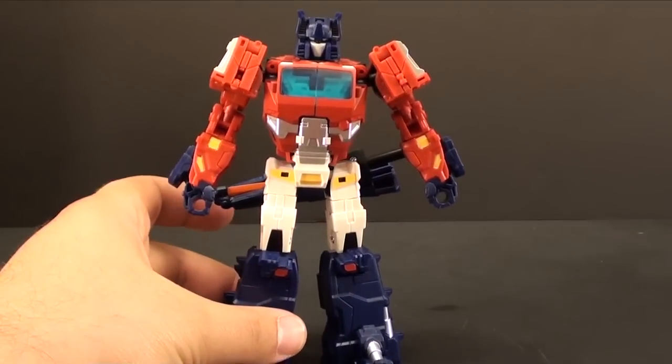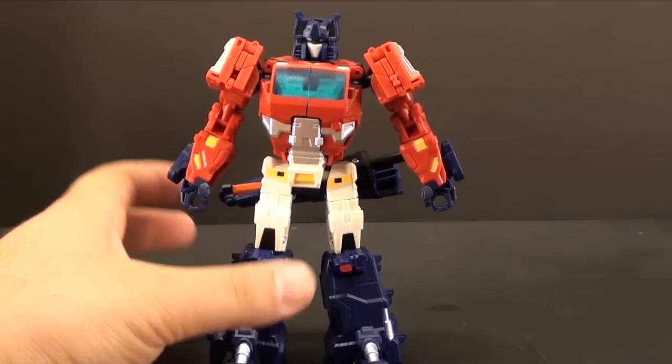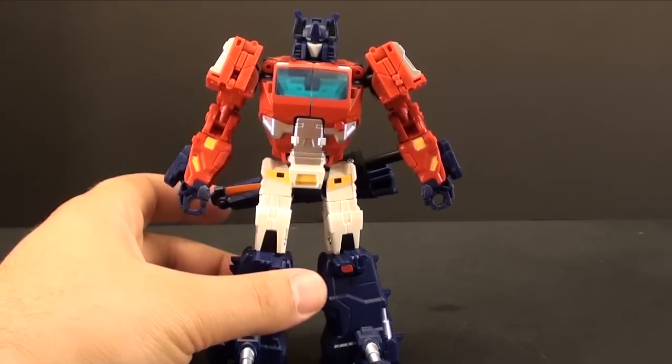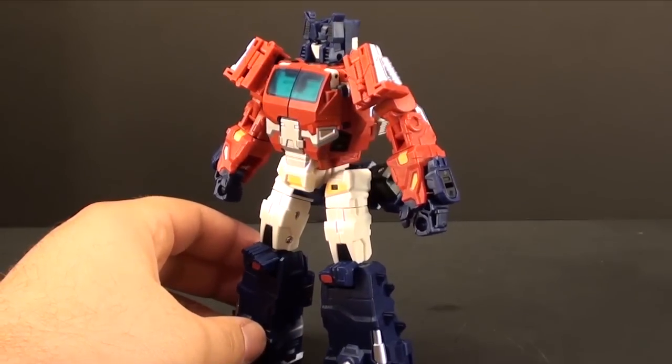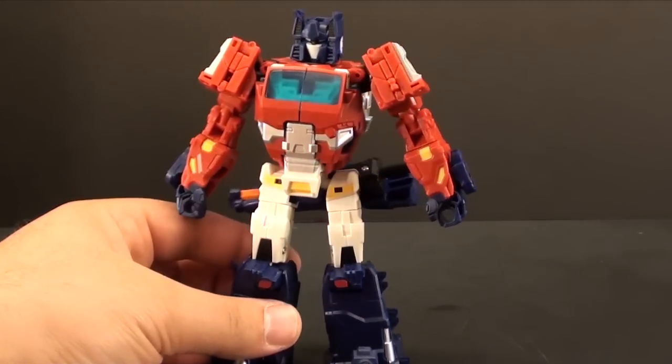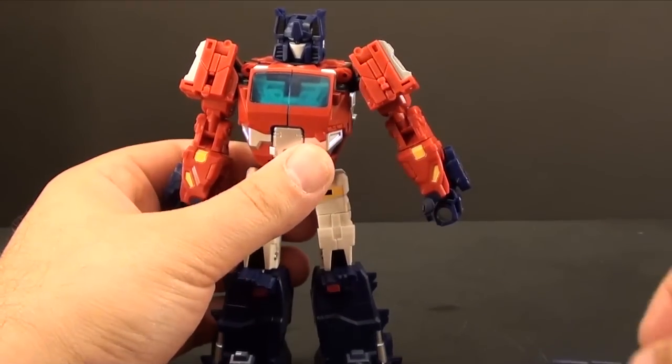I'd be interested to see what the — I forget what it is, Iron Forge or something like that — Optimus Prime head looks like on here, but unfortunately it's locked away in some boxes right now and I can't really get it out easily. So let's pull this sword off his back.